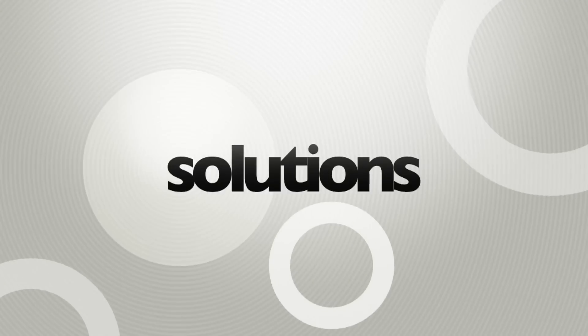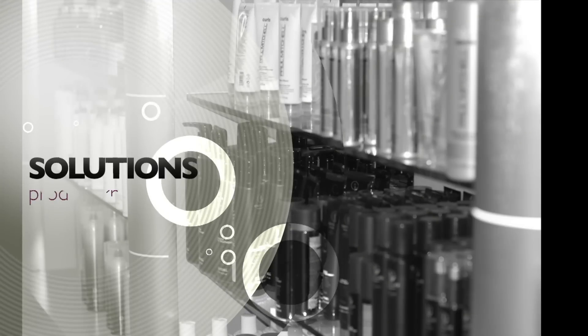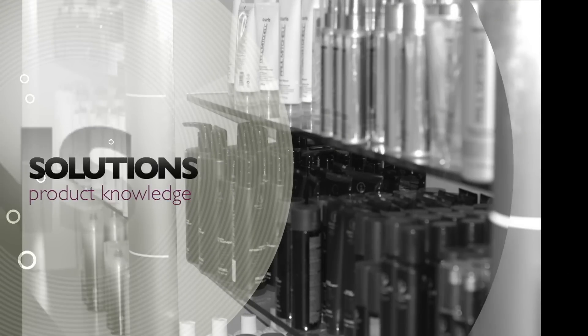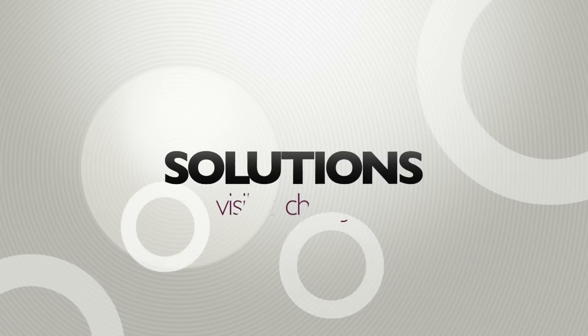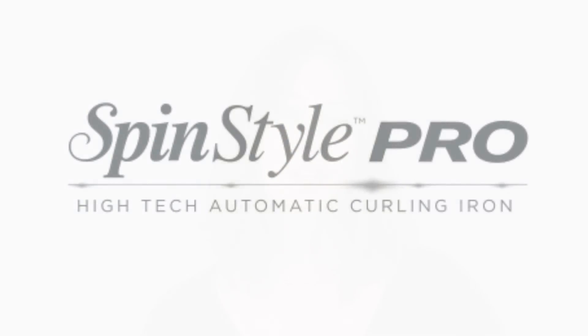Hi, I'm Sandra and this is Solutions. Visible Changes and Salon Tech are proud to bring you and your clients Spin Style Pro.